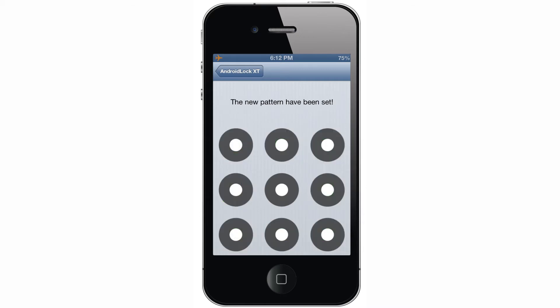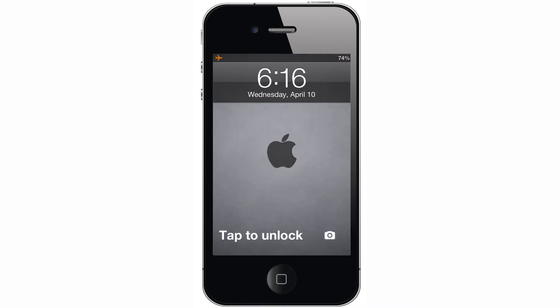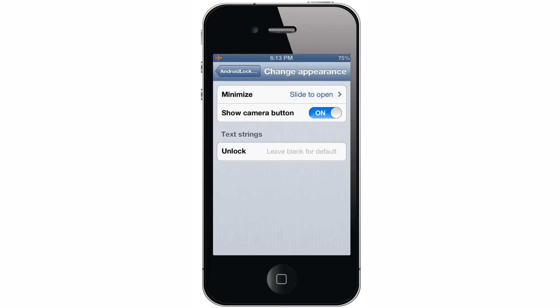Okay, don't judge — I know that was a terrible pattern. I was keeping it simple for demonstration purposes. Here you can change the appearance. You can change it from slide to unlock to tap to unlock, or you could have nothing and it will just show you the dots right away. You can also choose whether or not you want to show the camera button, and you can customize the slide to unlock text to say whatever you want.